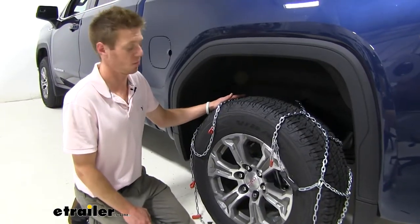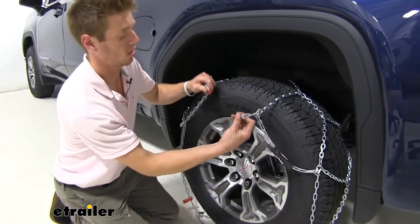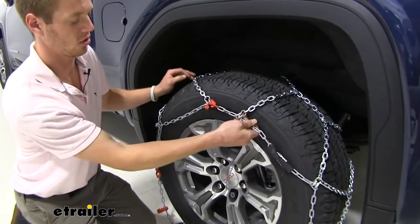Once you have your tire chains in place, the next thing you want to do is take this red hook and hook it onto the red link, just like so.